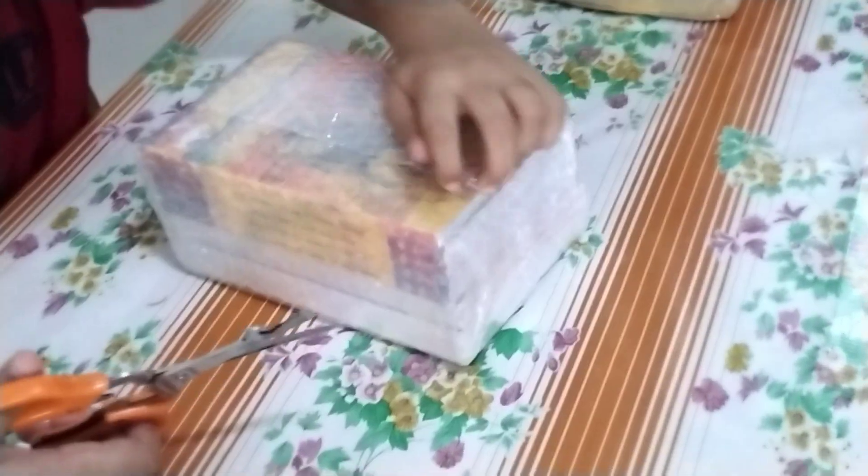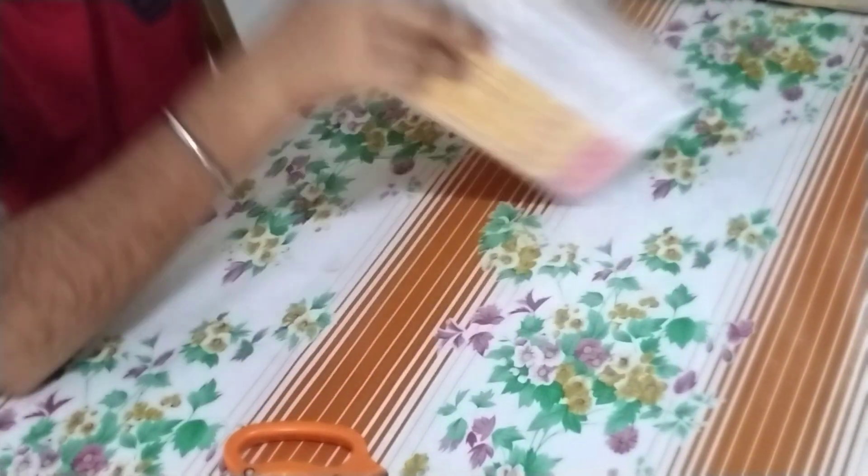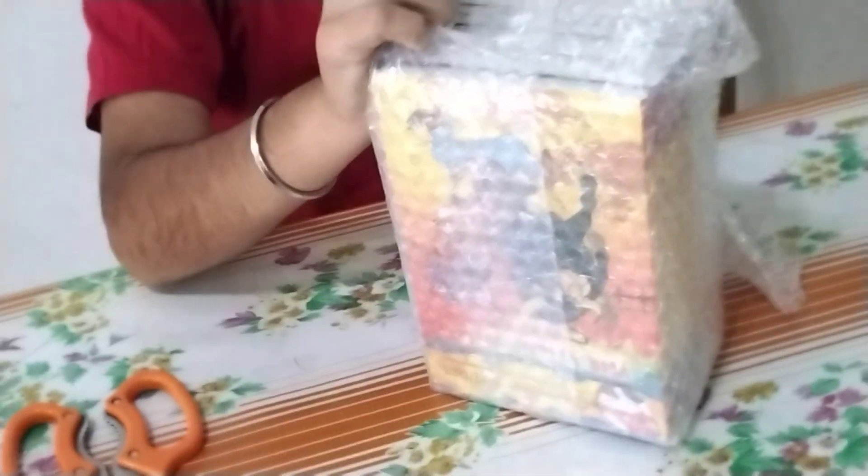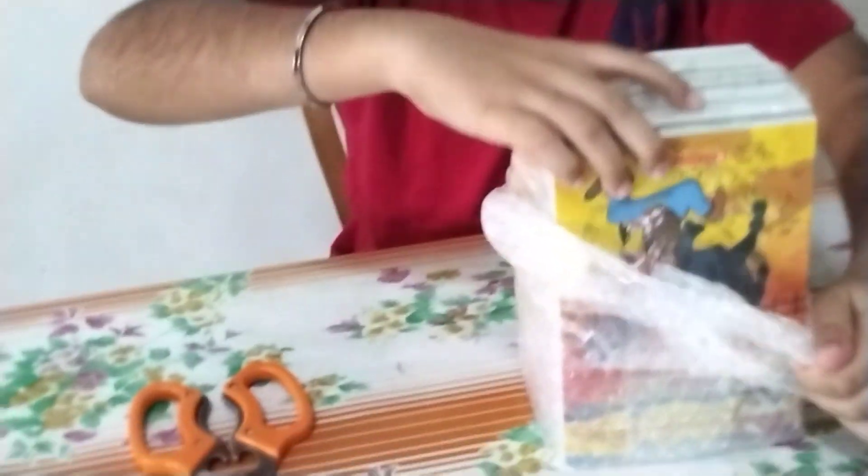So let's open the bubble wrap. Okay, let's open it up. Whoa, look at all these! This is the books I ordered.